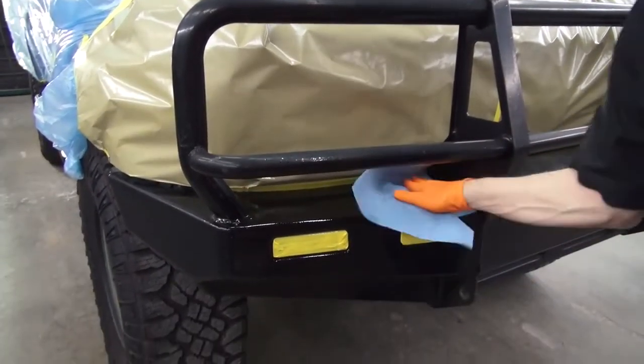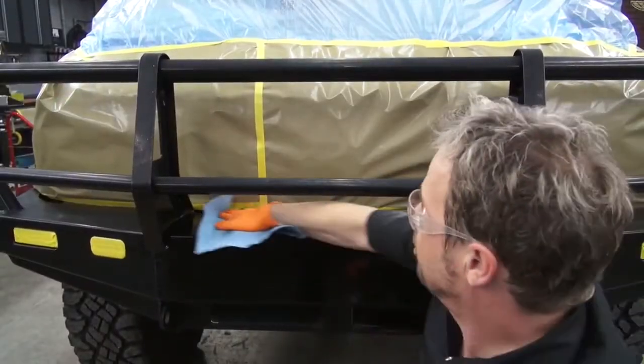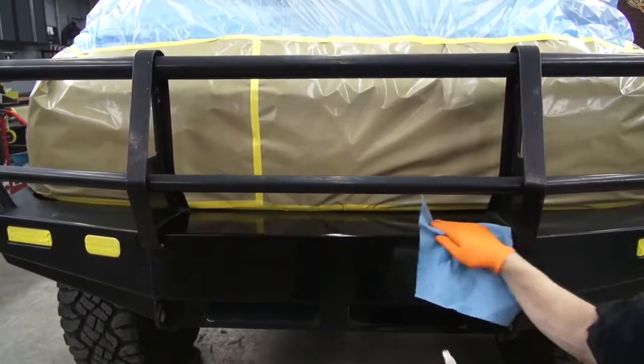The surfaces are rust free but still need to be pre-cleaned and sanded before coating. We're using a wax and grease remover, but acetone or alcohol will work for this as well.